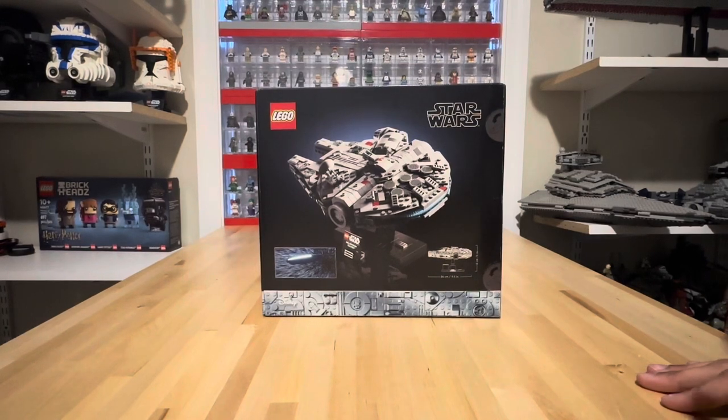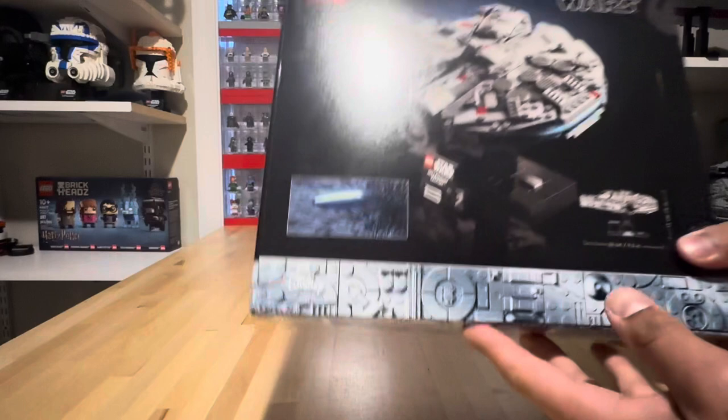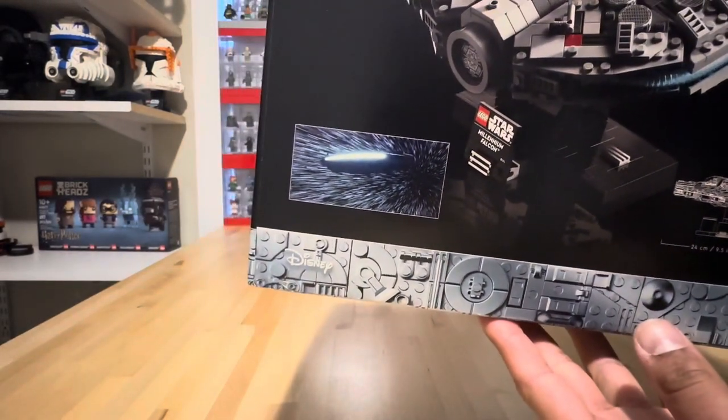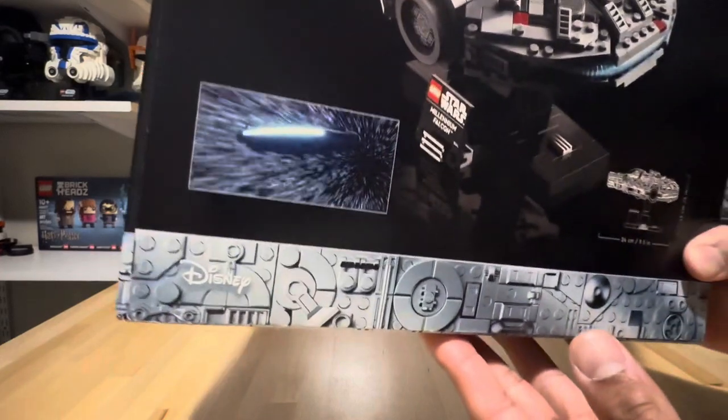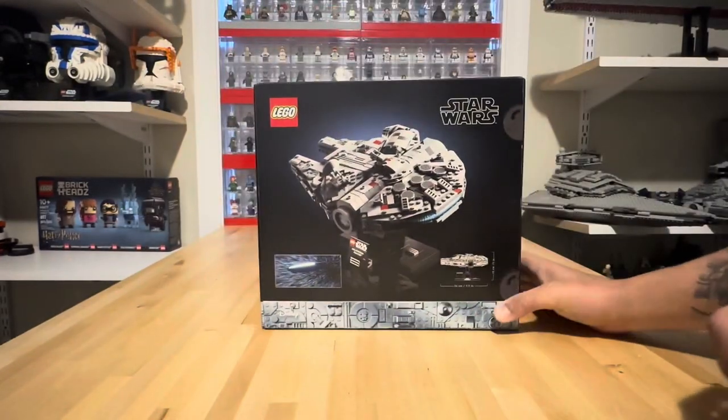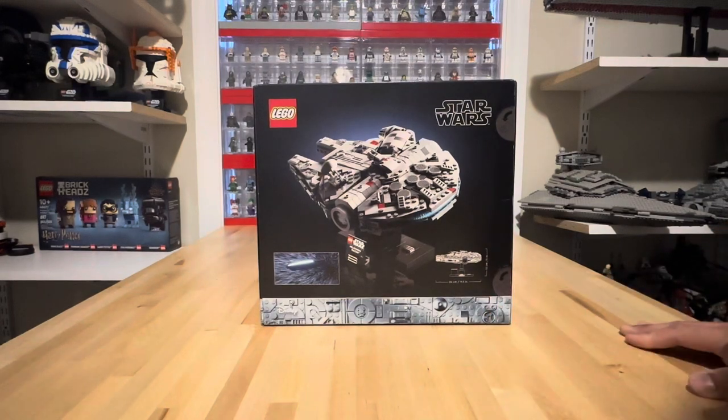Maybe it's just me, but the in-universe pictures or live-action pictures of these new sets look awful. Like, it's the back of the ship with a white line. I know it's the engines, I know it's the rear of the ship while it's in light speed, but there's way better picks of the ship than this.